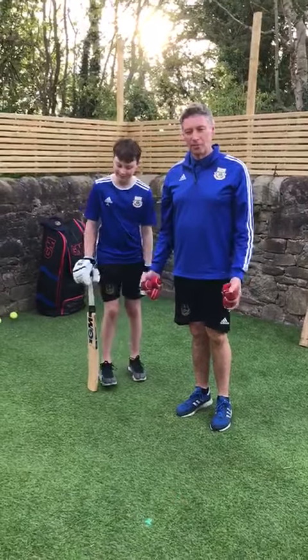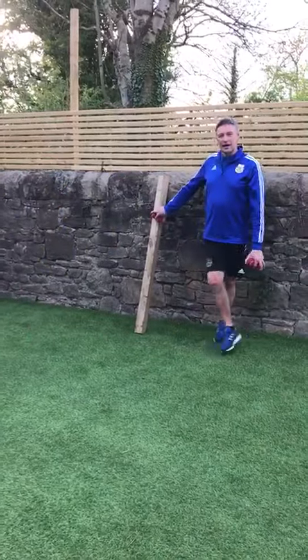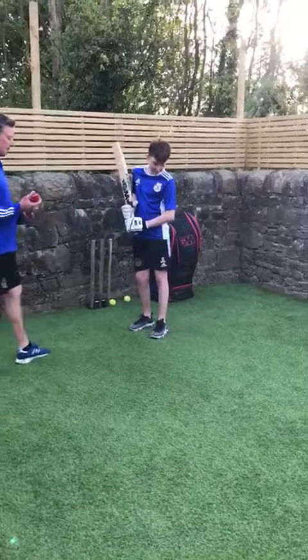Hi, I've got a couple of drills for you to do at home. Not much equipment needed — a bat and a few tennis balls and a piece of wood you might have hanging around in your garage or your garden. The first one is all about balance, very important whether you're batting, bowling or fielding.